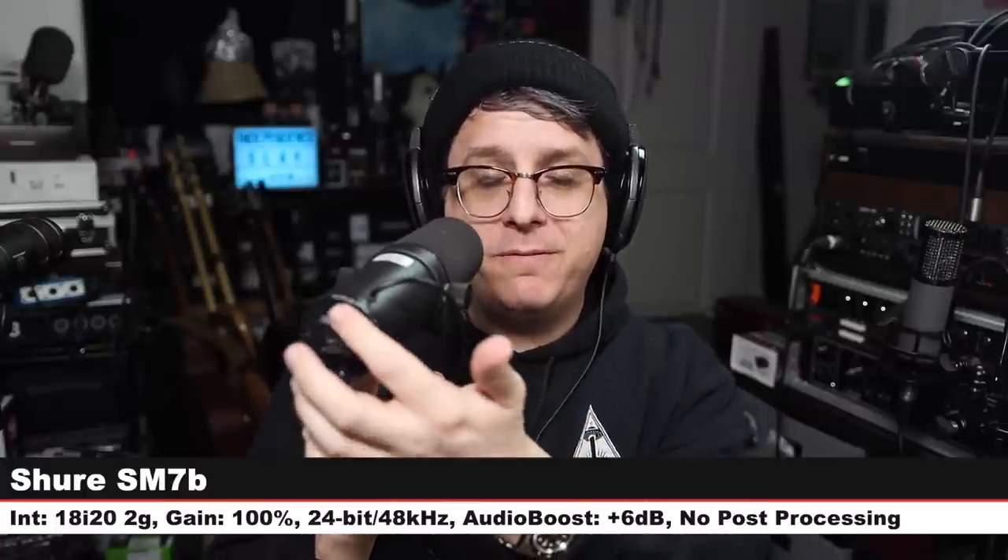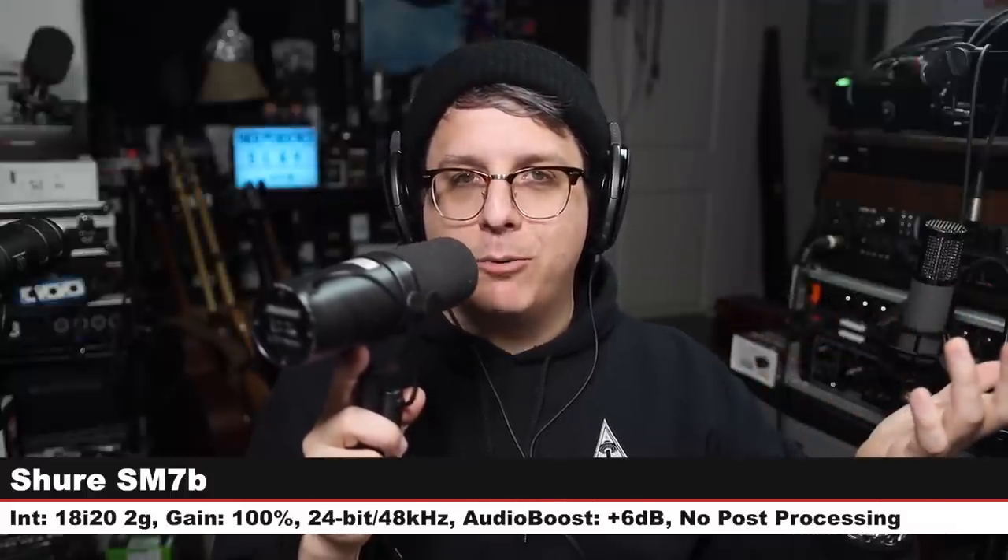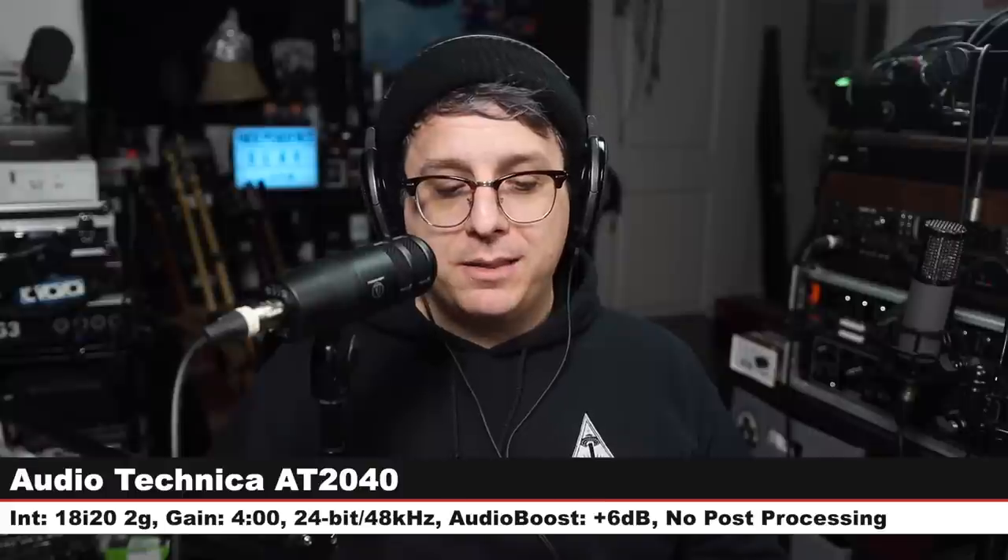Now I'm on the SM7B, which costs $400. I am about three inches away from the end of the capsule, flat mode — no high pass filter or presence boost engaged. I did increase my gain to 100 because this is a very quiet microphone. Check the lower third to see how much I boosted it in post. Back on the AT2040 — what's more expensive than the SM7B? I have a couple more for you.